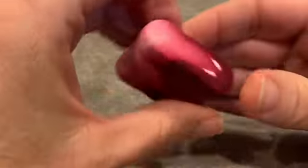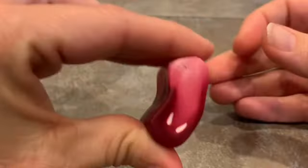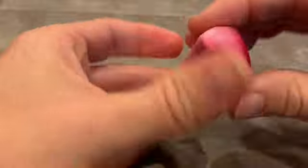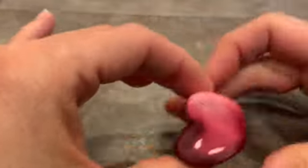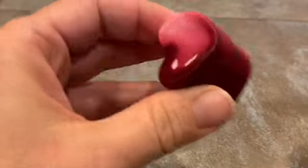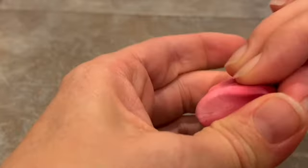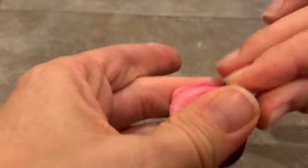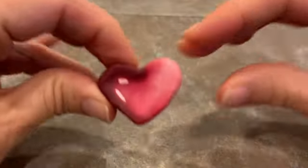So any round cane you want to make into a heart, you squish it flat, fold it into a U-shape, and then pinch the bottom. You have to be a little gentle with pinching the bottom because it's easy to make the top look like pointy ears. Nice thing about hearts is they come in all shapes and sizes — they can look very illustrative and they don't have to be absolutely perfect. So there's the heart.